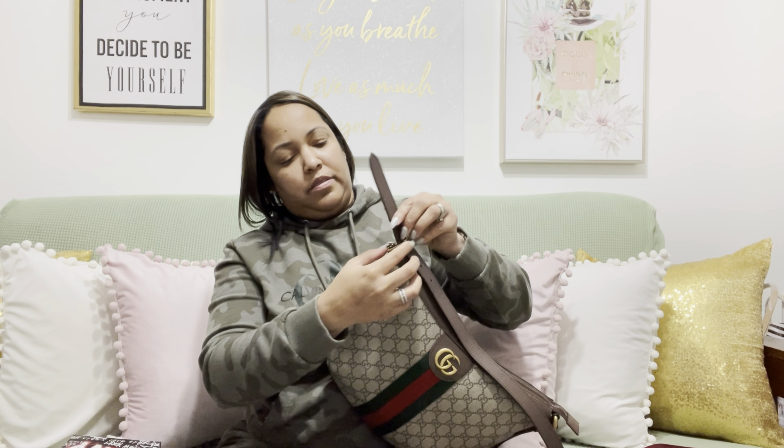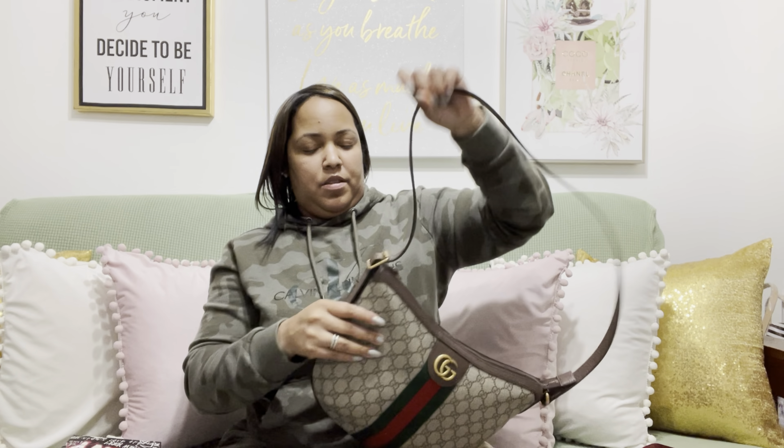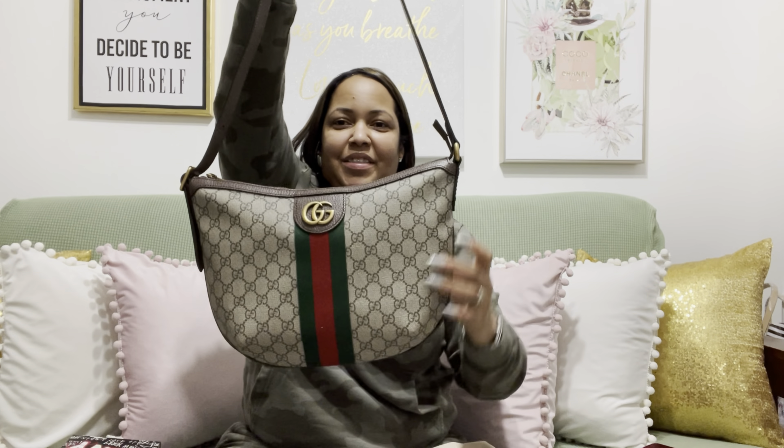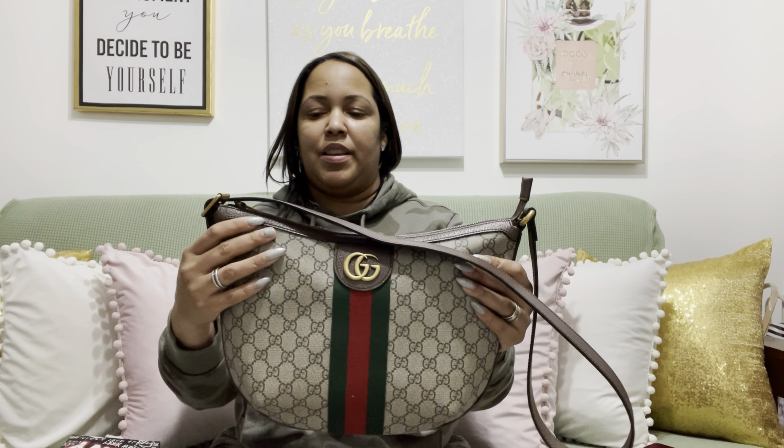Let me just take this off and put the strap on. This is the strap — I'll put it on last. Okay, so this is the bag. Look how pretty it is!